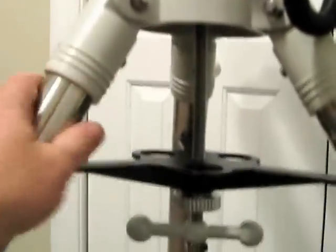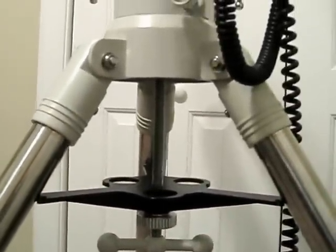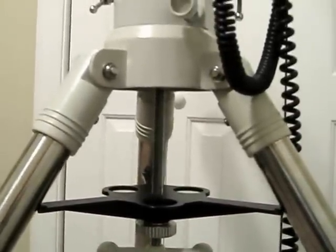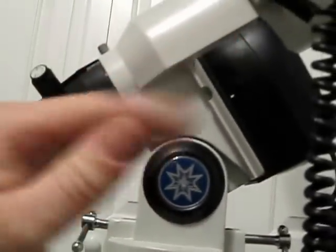To take it apart and move it, you just unscrew this, take the head off, collapse the tripod down, and you're ready to move it in two or three easy pieces. The other thing we're gonna look at is your altitude bolts up here on the head - they tilt the head angle.